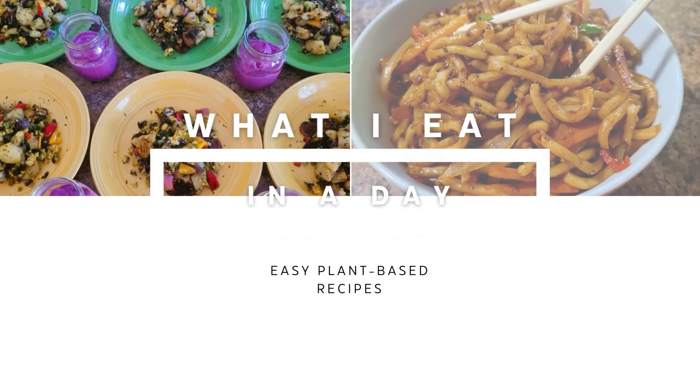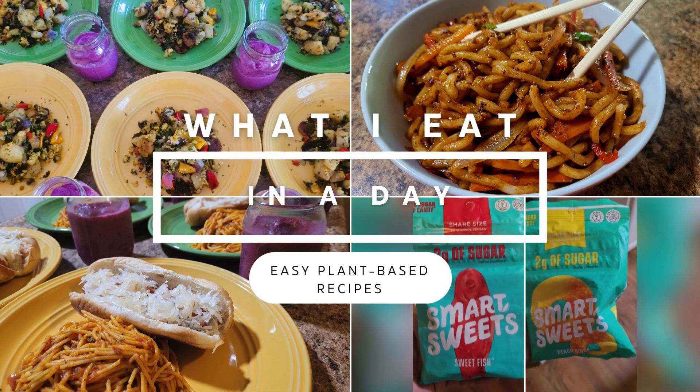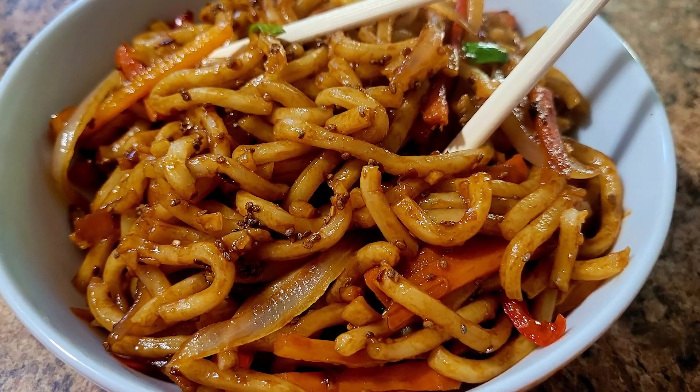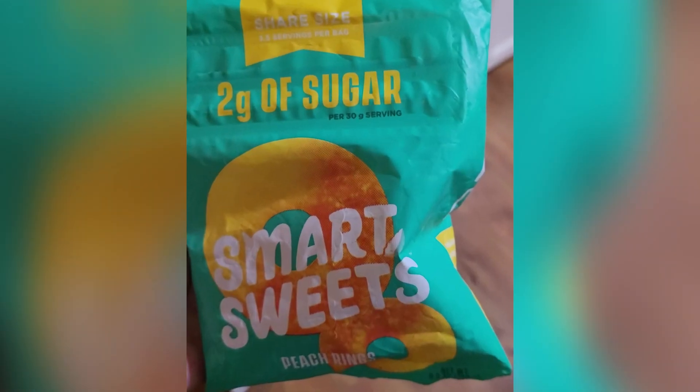Hey YouTube fam! If you're looking for easy plant-based breakfast, lunch, dinner, and snack ideas that won't require you to spend hours in the kitchen, then join me as I share some of the simple recipes that I feed my large vegan family of six when I'm short on time but still need to get the job done.